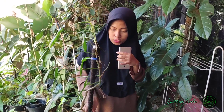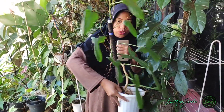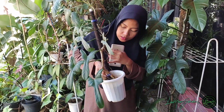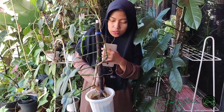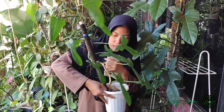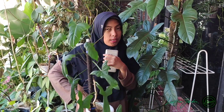Nah, kalau ini — maaf ya — pakai turus yang dililit-lilit tali, seperti ini. Dia malah gak mau masuk nih. Akar-akarnya gak mau makan, dan nutrisinya gak ada. Seperti itu, jadi kurang sehat.